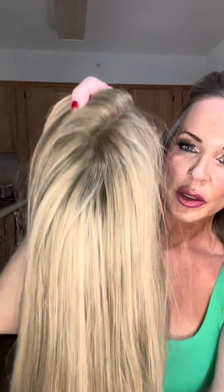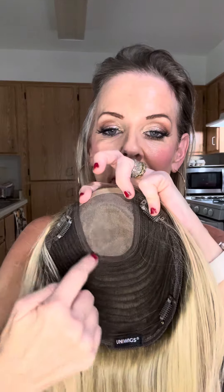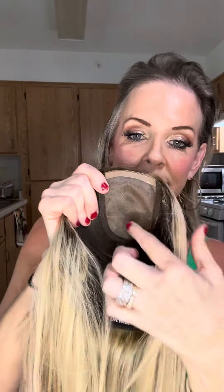This is Uniwigs. This is the Courtney Upgrade topper in vanilla butter blonde. You can style her, you can cut her, you can dye her, you can curl her — you can do everything you want. This is the inside. You have this monofilament part, and what this does is it allows you to basically part her anywhere in this space.